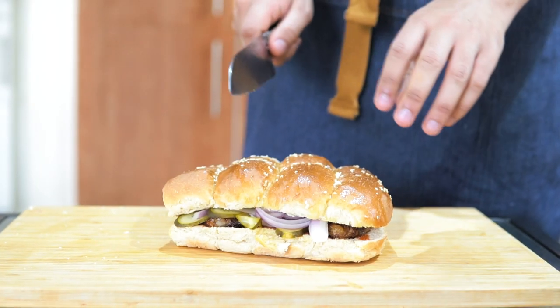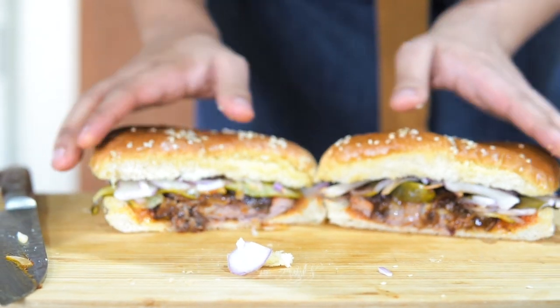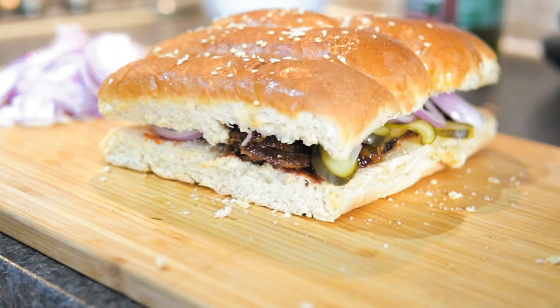And that looks perfect. All that's left now is to cut it in half and have a look at the beautiful cross section. I'm here with Faisal — we're back in the studio. Let's give this thing a try, shall we?